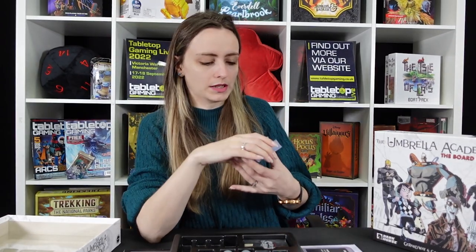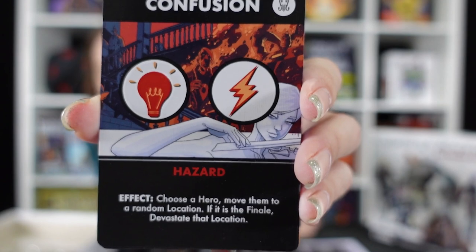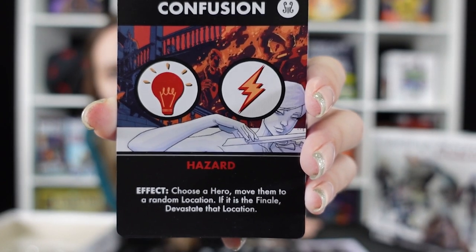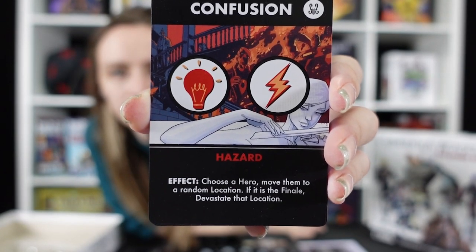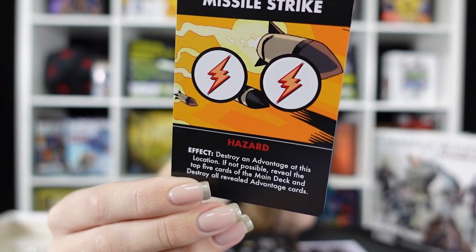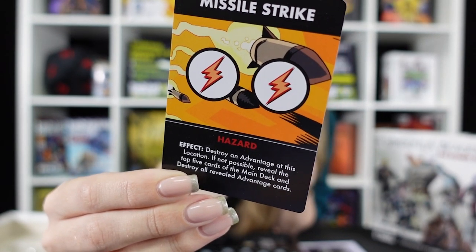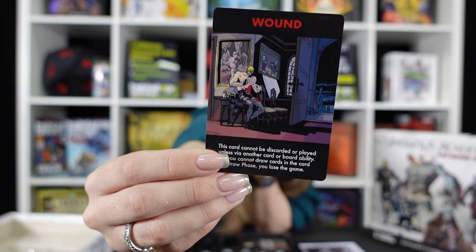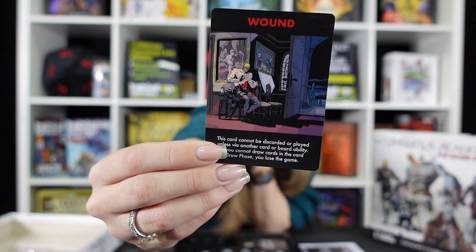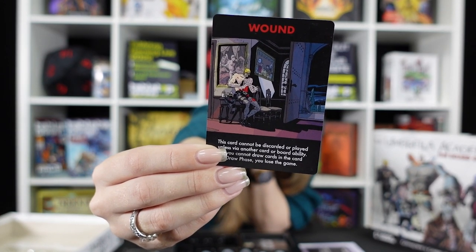We've got a big stack of cards to propel the game forward. When we overturn one — such as Confusion, which is a hazard — you choose a hero and move them to a random location; if it is the finale, devastate that location. We have things like Missile Strike, another hazard — destroy an advantage at this location; if not possible, reveal the top five cards of the main deck and destroy all revealed advantage cards. Then more worrying cards like Wound — this card cannot be discarded or played unless via another card or board ability; if you cannot draw cards in the card draw phase, you lose the game.